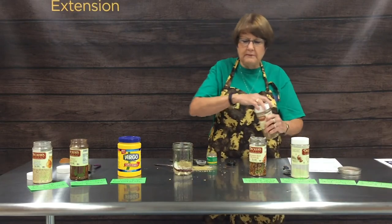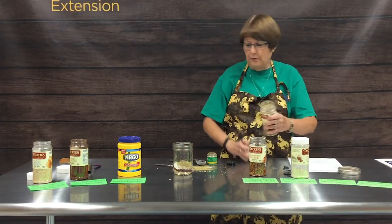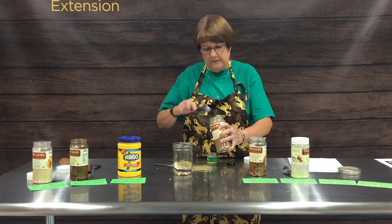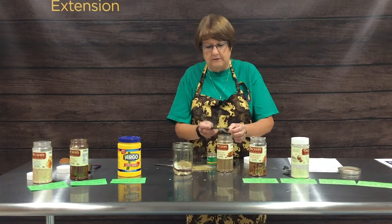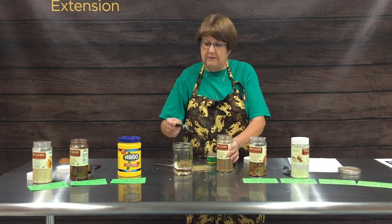Our last ingredient is one tablespoon of cumin, which is a popular Mexican spice. We'll put that in our jar.